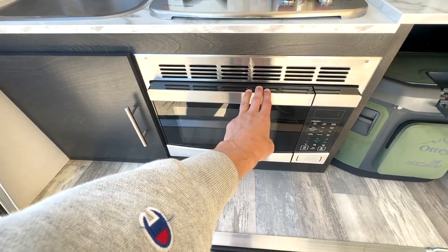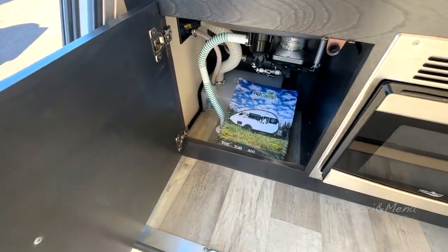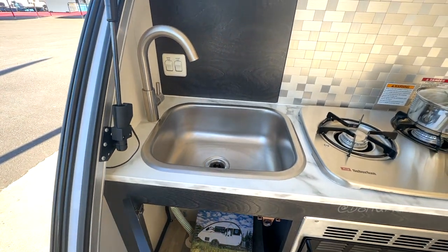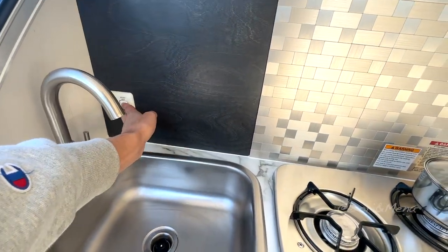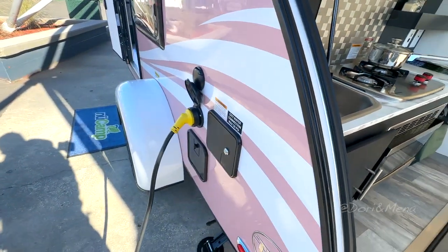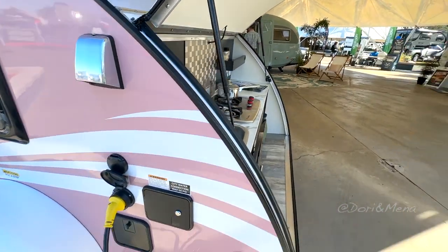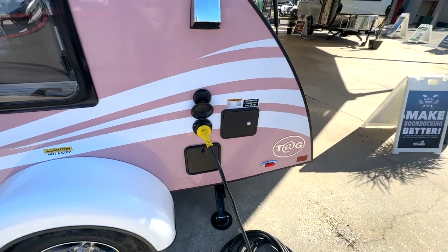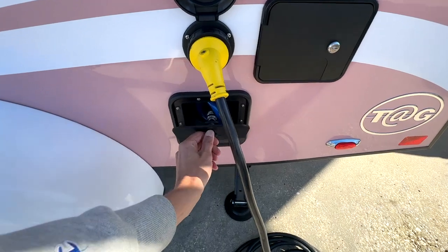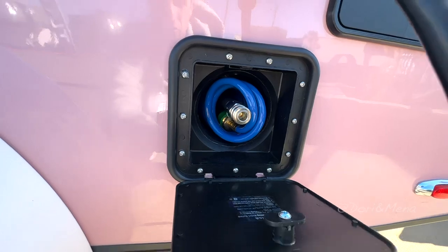Can't believe it comes with a microwave — this is pretty cool. A little cabinet with your grey water, a little sink, water pump, and there is a light. Really, really neat. So 30-amp, city water connection. Wow, outdoor shower — whatever it is, it's for water. It's pretty cool.